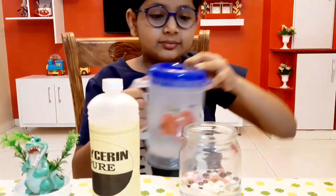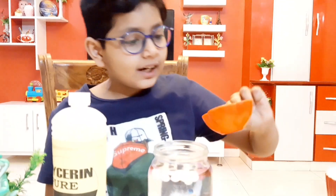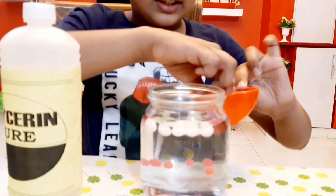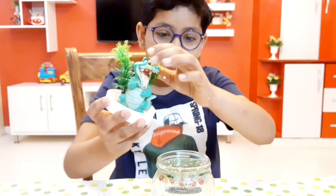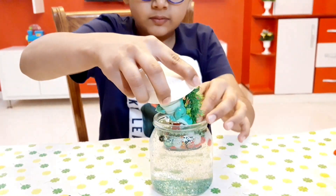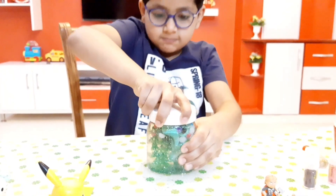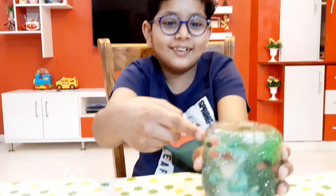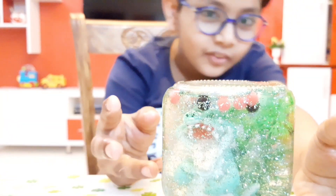Now we put water in. We also add some stars and glitter — glitter stars are like glitter but they are star-shaped. Now we need to mix it. Let's put the character in. Wow, it's so satisfying! Look guys, the glitter is so awesome, and the orbis are going up — not down. That's the coolest part!